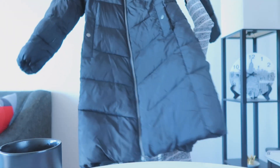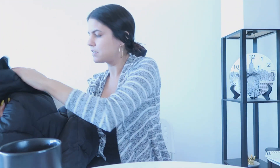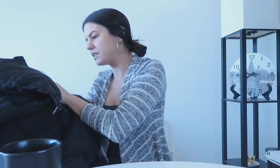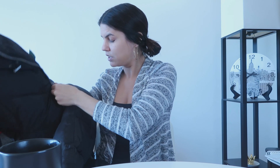I also realize why the box was so big, because item number one is this really big coat. It is BCBG Generation, size small, and it's a puffer coat.